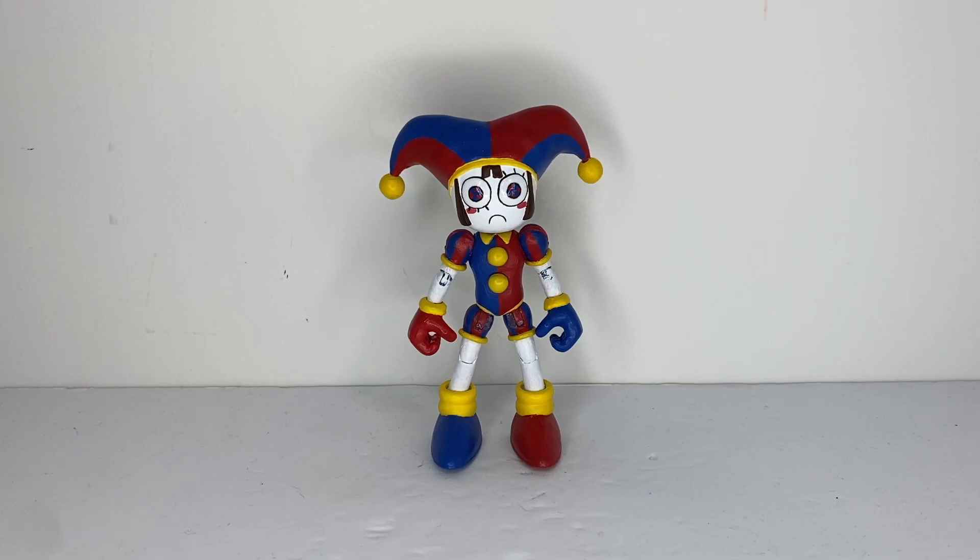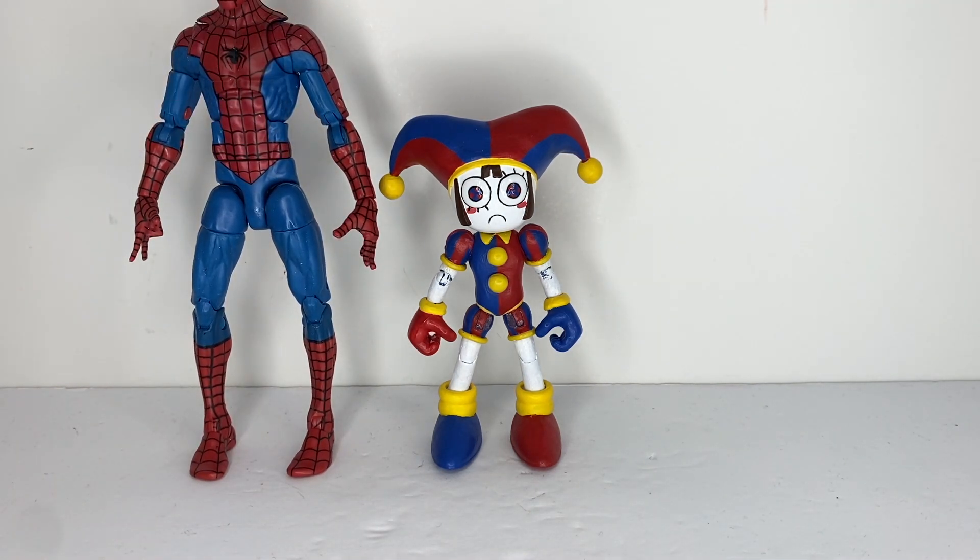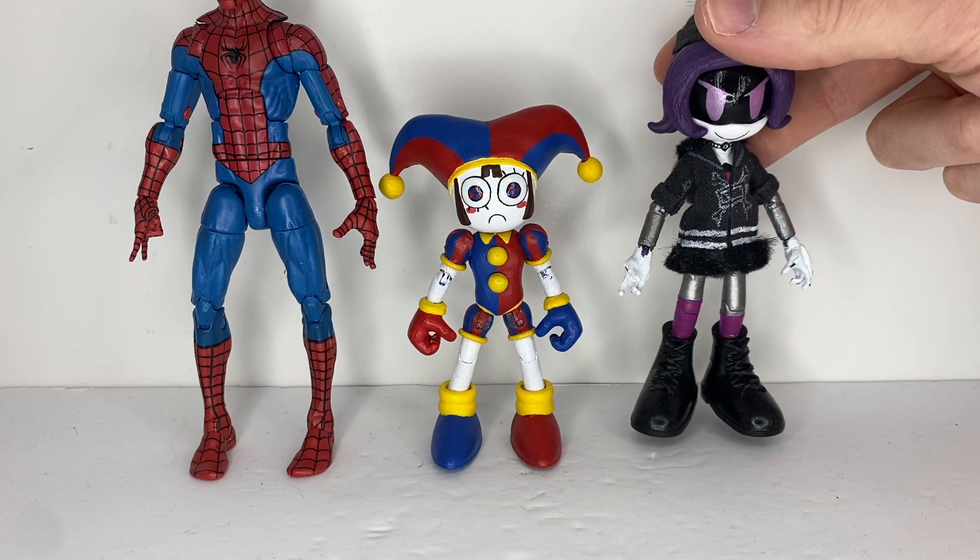Now for comparisons, here is Pompney next to a standard 6-inch figure. And now here she is next to the only other Glitch Productions character I made — here is Uzi.